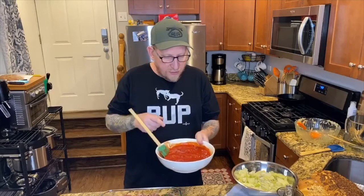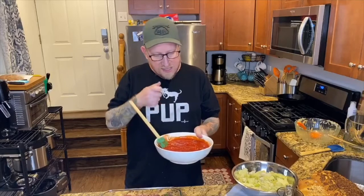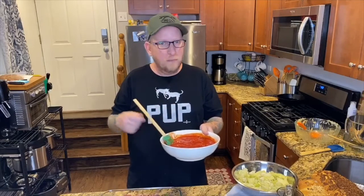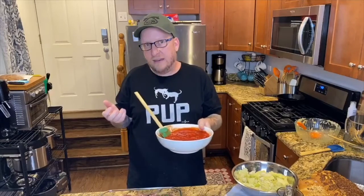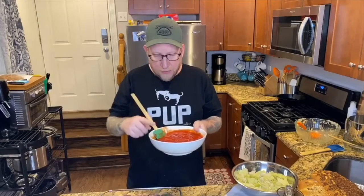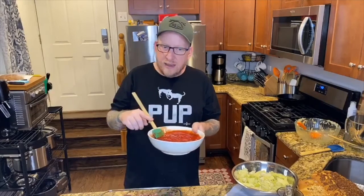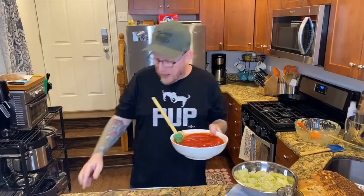We add a little bit of paprika, salt, pepper, a little bit of chili flake, the juice of one lemon, the zest, and just a pinch of sugar to get rid of that acid bite. So I'm going to pour some sauce over the top — about half the sauce on the meatballs themselves.